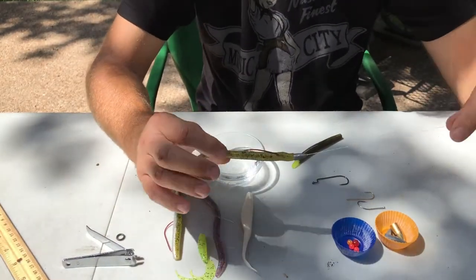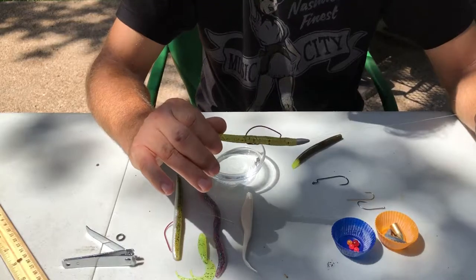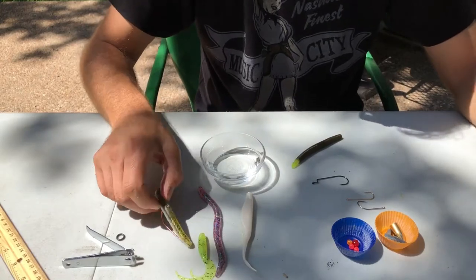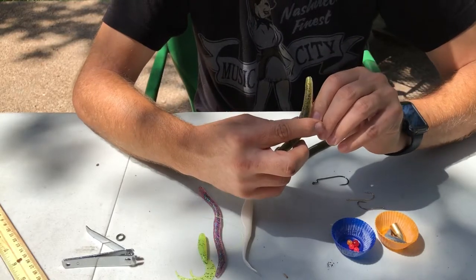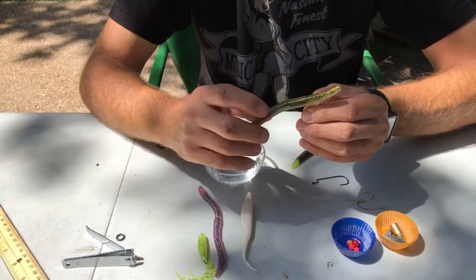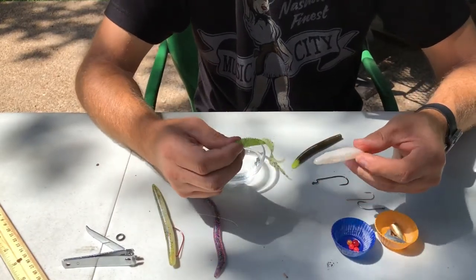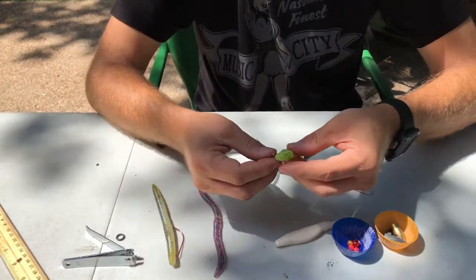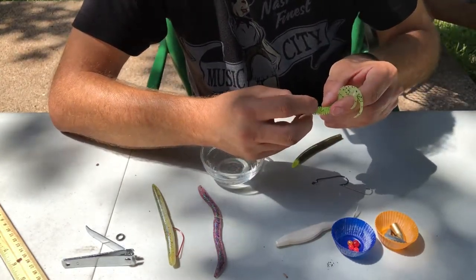It's super easy to rig a Texas rig and it's one of the most productive baits in my opinion — definitely in the top three to five bass baits you should be using. Some worms have a channel in them, which is a hook channel. The hook sits down in there, makes it weedless, and you don't have to do the skin hooking. You can also use really any type of soft plastic — you can even do this with a grub, and you can also do it with a straight hook. With a straight hook, you just change the angle slightly since you don't have that offset.